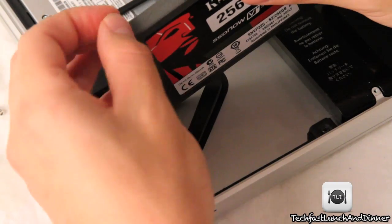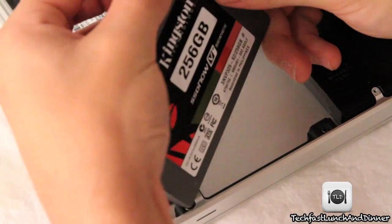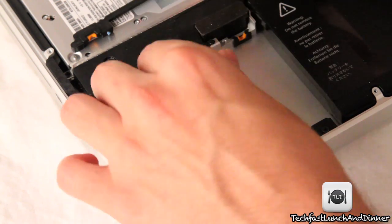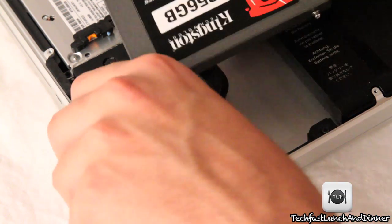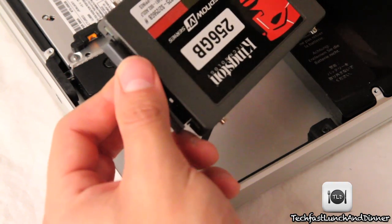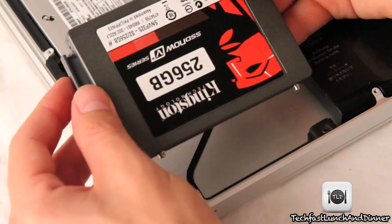Hopefully you guys realize it's actually pretty easy to upgrade the hard drive or SSD in your MacBook Pro. Once we're done with that, we're going to jump on to the next step. Remember that tab we had set aside? We're going to go ahead and stick it back on the side of the SSD. Then we're going to take the SSD and hook it up to the SATA and power connectors.